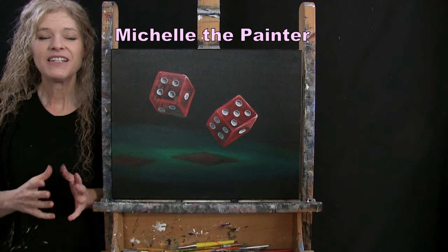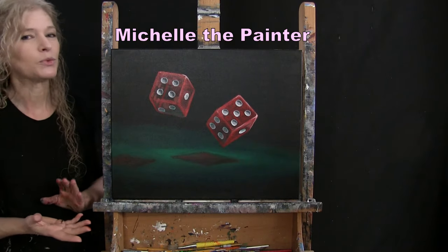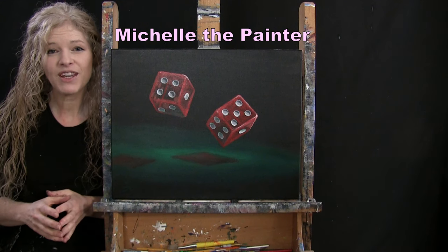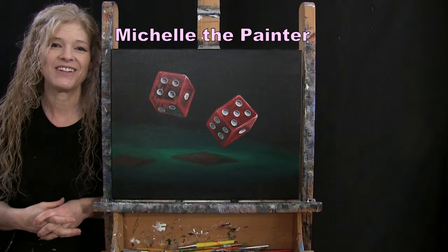Hi there, I'm Michelle the Painter. Today you're gonna be watching a time-lapse version of my painting, Rolling the Dice. And if you enjoy this process, you do have the option of watching the full-length version of the video. You can find that on my YouTube channel, which is Michelle the Painter. Enjoy!